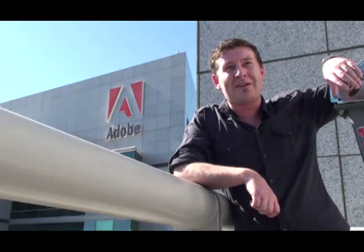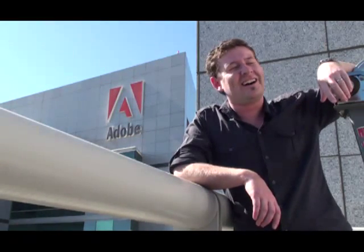Hi everyone, it's Mike again. Welcome to Creative Suite TV. As you can see, I'm on the road and I've made my way over to San Jose, somewhere right near the airport, strangely enough. We're going to have fun — I've got to do it again.